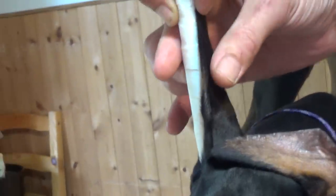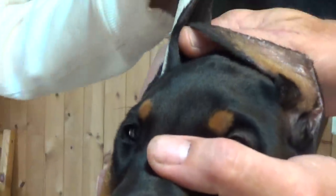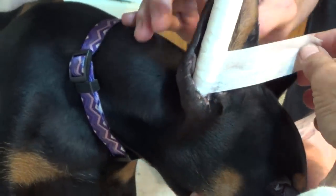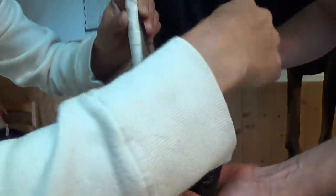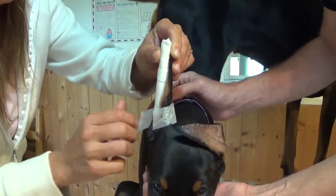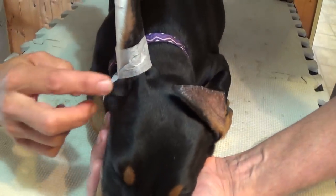So the first piece of tape that you put is going to be a piece of paper tape, to make sure that you have the natural fold. You're going to place your tape down as far as you can on the sticky part of the tampon and bring it around. Not too tight — too short a piece of tape. You've got to make sure it's not too tight because you don't want the tape cutting into your puppy's ear.